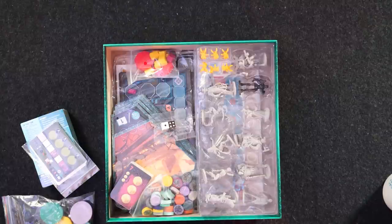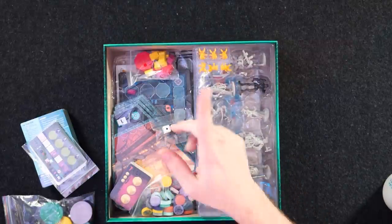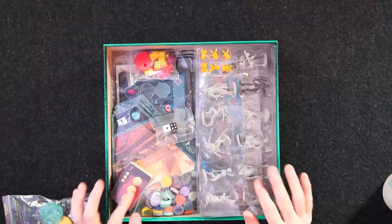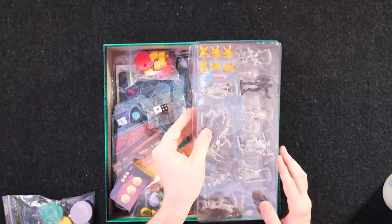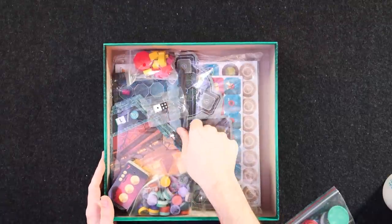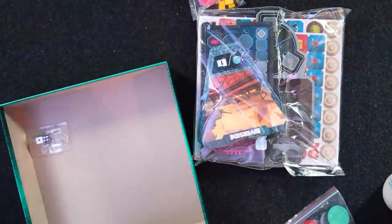If you backed it at retail, you got most of the same stuff, but with standees instead of miniatures. You may have gotten fewer characters as well — I don't remember exactly. There was also some additional expansion content, some upgraded tokens. Either way, let's go ahead and take everything out and start going through all of it.